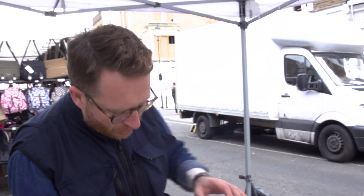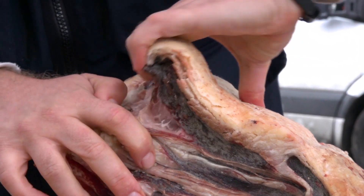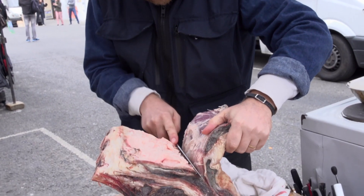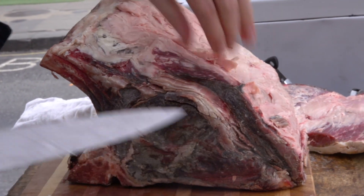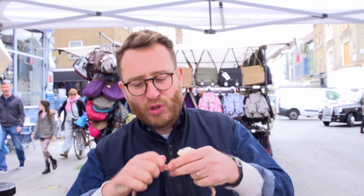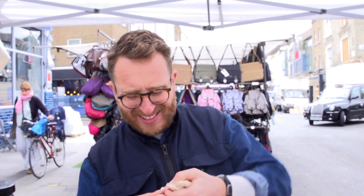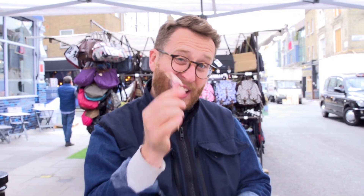The first bit of prep we've got to do with the rib is remove this fatty ligament here — it's really tough, and as it cooks it will contract, which will cause the meat to contract and make it tough. So we've got to peel off the top and cut that out. It's vital that you get that out — it's like plastic, and it will just totally ruin your joint. So make sure you get that out.